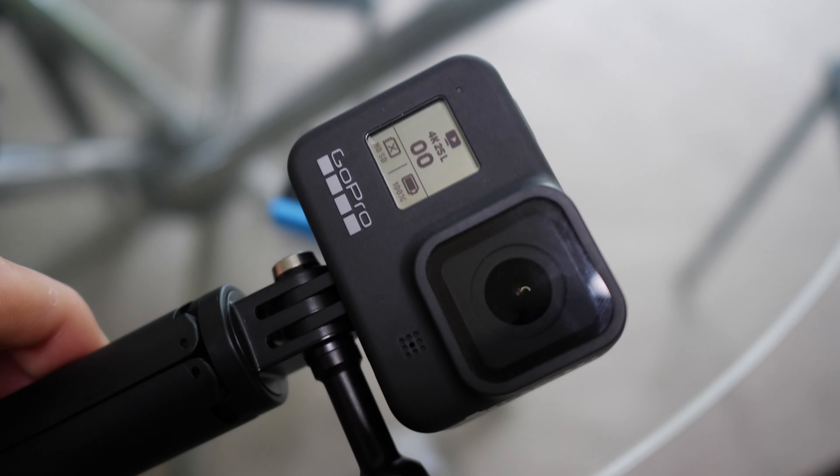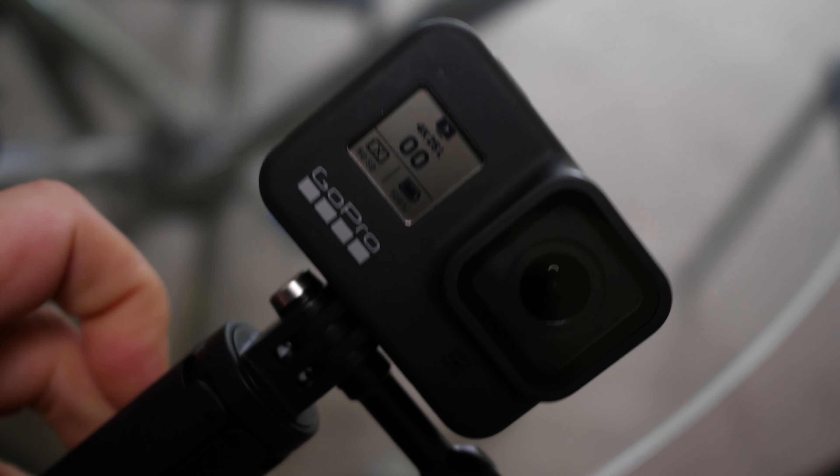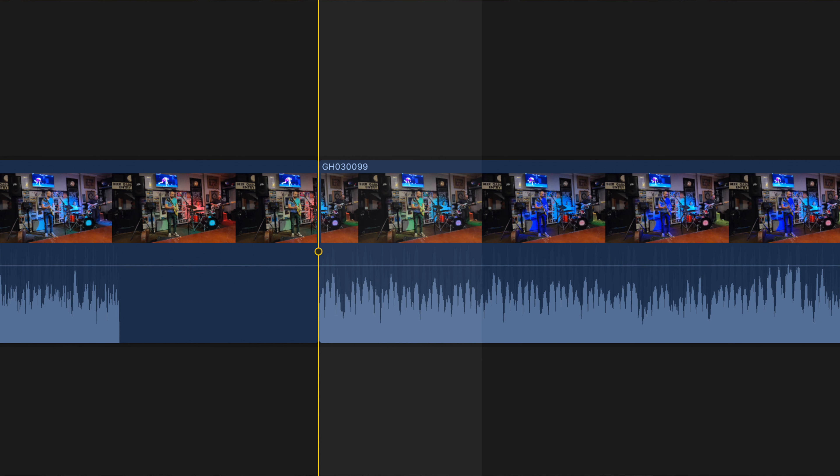I actually contacted GoPro support about this and they told me to just watch the videos in camera — horrible customer service. The good news: if you've got an external audio recorder like a Zoom, it syncs seamlessly and you won't have that problem. So if you're doing long-form talking content or don't want audio glitches, get a Zoom recorder, use a live microphone, and sync them in post. The great news is the video itself is seamless — you can't see that there's a cut — but you can definitely hear it.